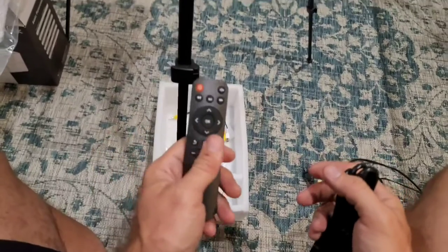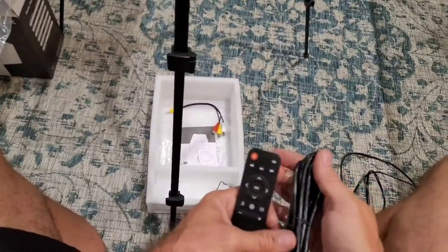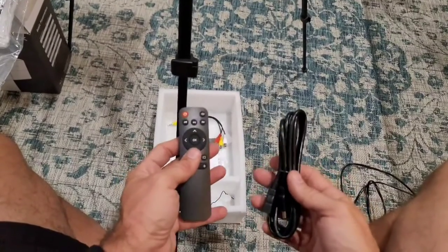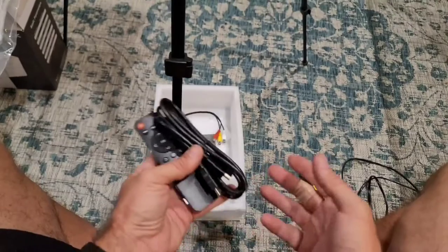You also get a remote control, and the remote control works great. This also has a screen mirroring function on the projector itself, so it allows you to connect to your cell phone and use your cell phone as a remote in some respects. I'll get everything connected and show you how it works. But this is everything that you get.